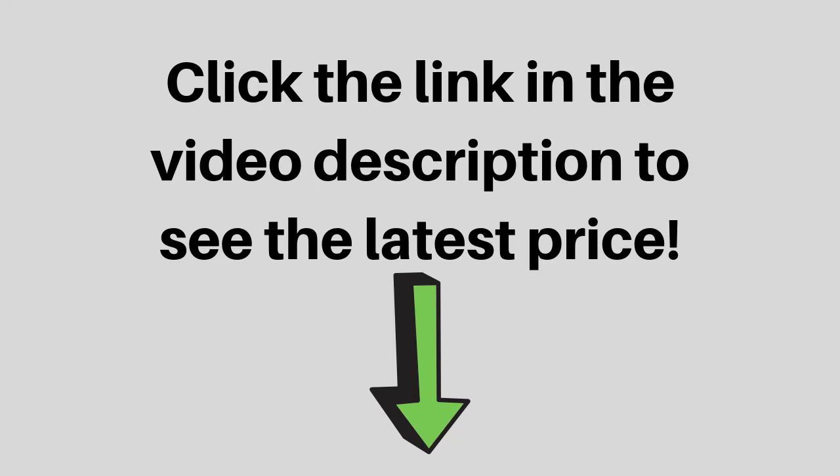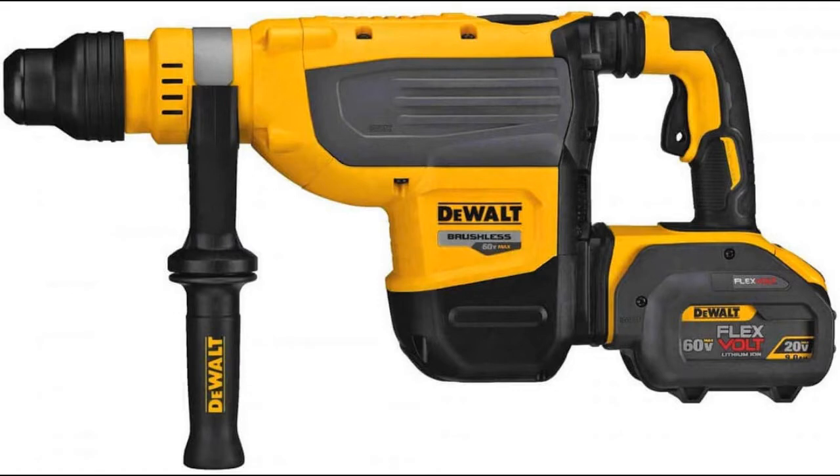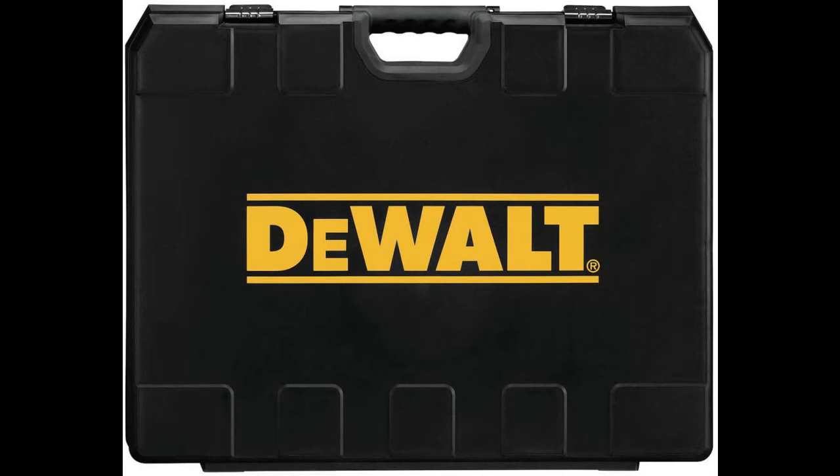Click the link in the video description to see the latest price. That figure puts DeWalt at the top of the power curve for cordless SDS Max Rotary Hammers at the moment. Its optimal drilling range is 3/4 of an inch to 1-3/4 inches, up 5/8 of an inch from their previous FlexVolt model.